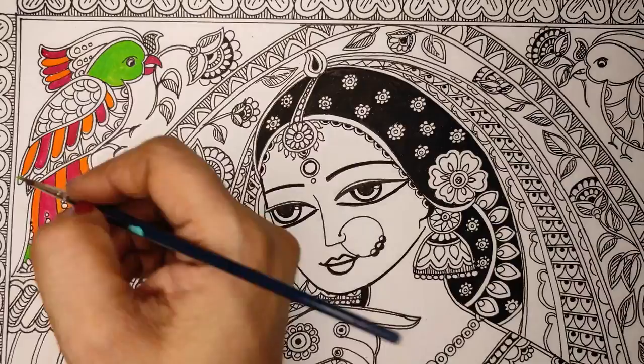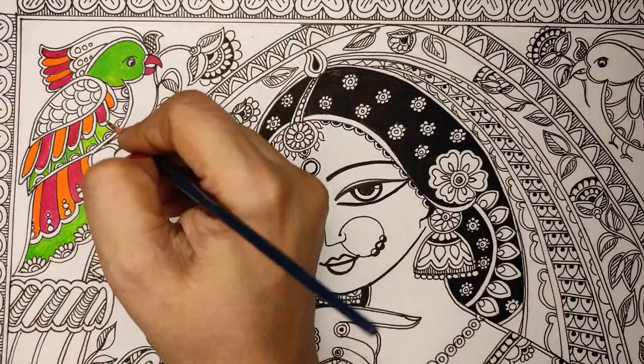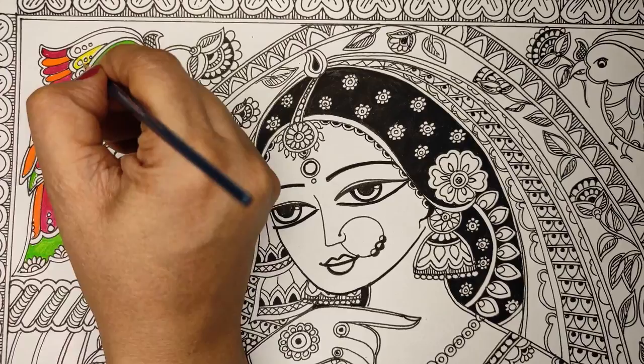Whatever I'm doing on this side of the jharokha I will do the same on the other side — the same colors, the same design. When you paint, be very careful: first do the outlines and then fill the inside. This will give you a better finish.